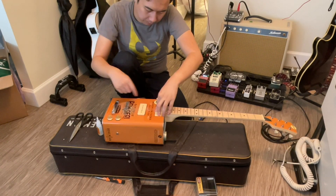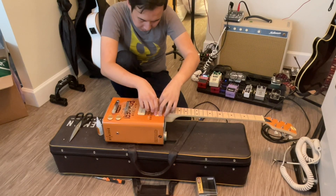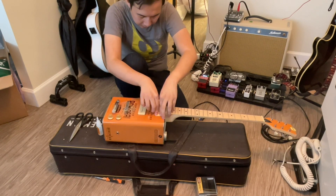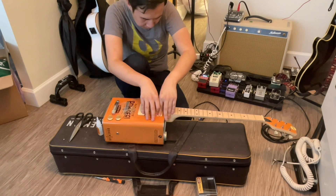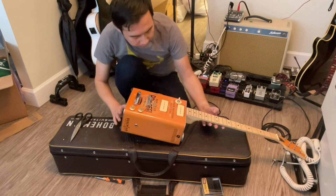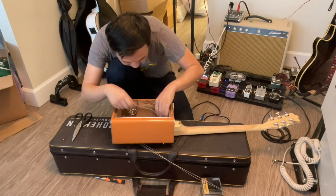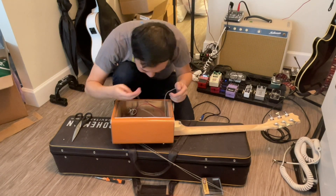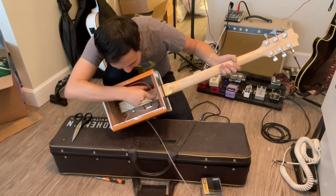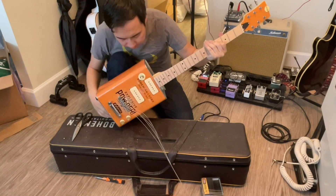Now you'll notice this one pushed up a little bit more than this one — can't be helped because that's just how that block of wood is. The slab of wood is not even, so it pushes up at an angle. Nothing I can do about that, and this is the bridge anyway, so it's okay — the bridge pickup is supposed to have more output.